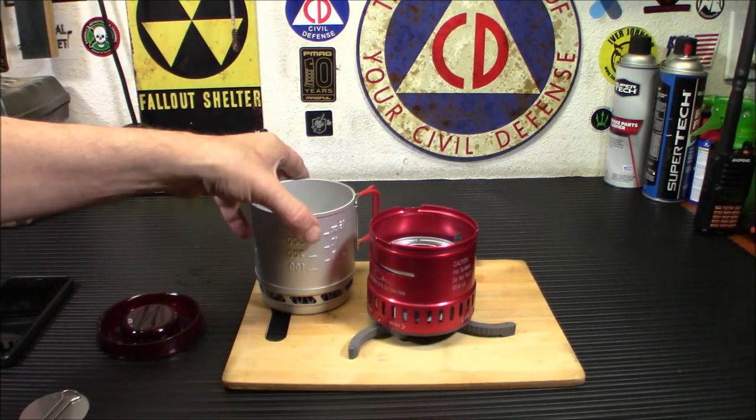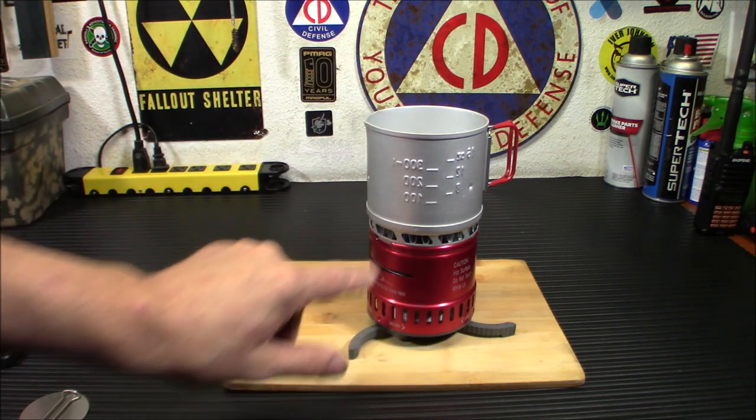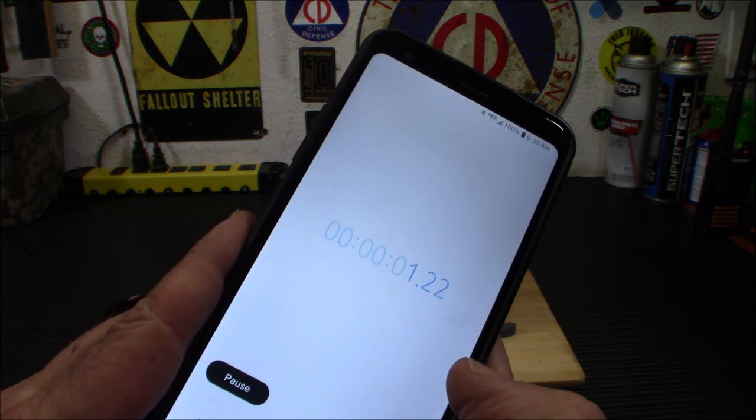We're going to pop this guy on here. This has a nice little heat exchange on the bottom of it. We're going to start our timer and we're going to use the cover.